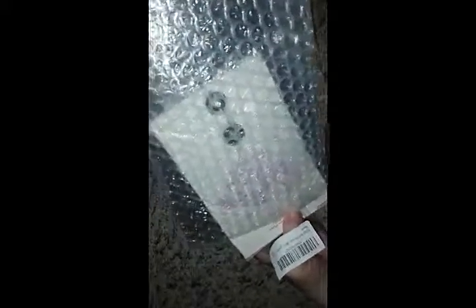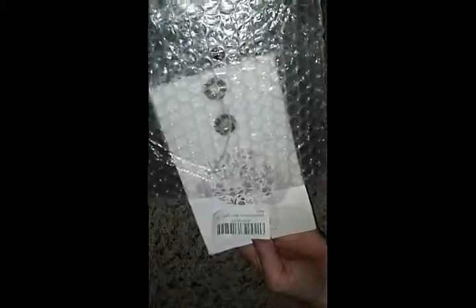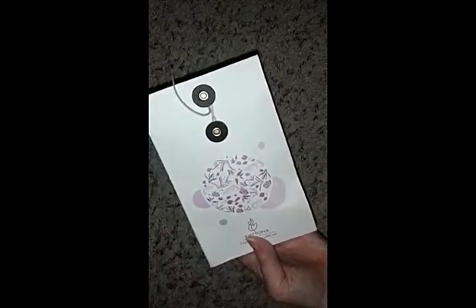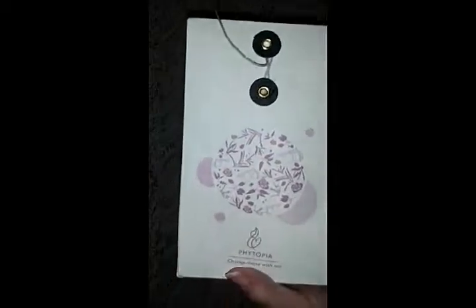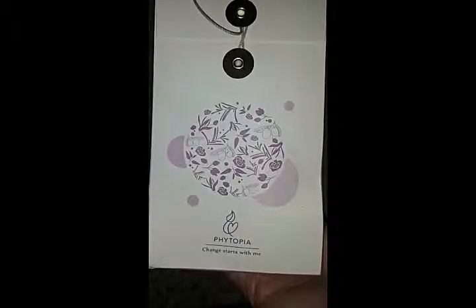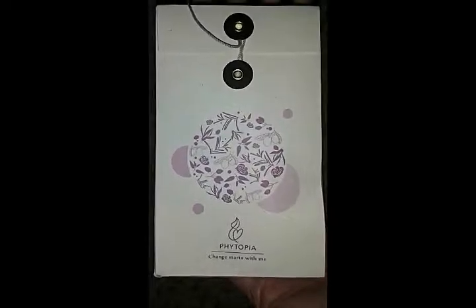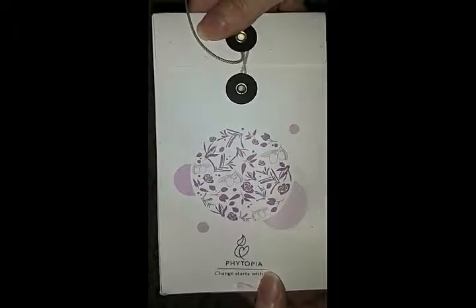I have stretch marks. If you want to follow the progress of how it works, follow me at TouringAmerica.com or blogspot Touring America — that's spelled T-O-R-I-N-G America.com. Holy moly, this is beautiful — let me get a close up. Look at the packaging on this, it says 'Photopia — Change Starts with Me.' Oh, that's just beautiful.